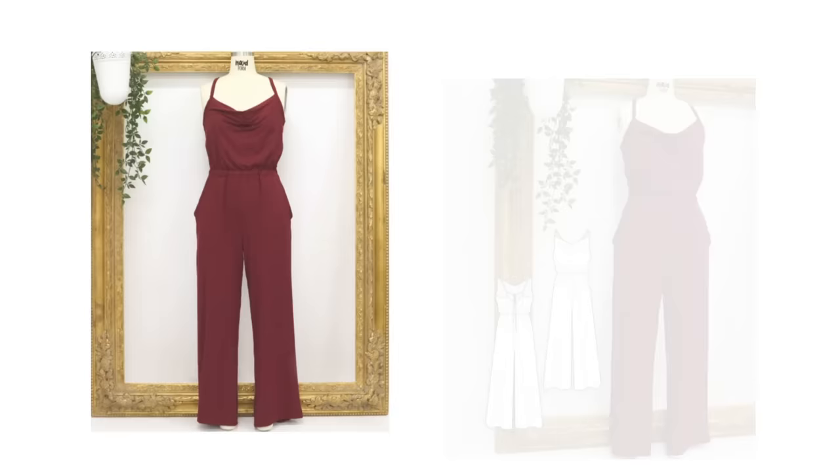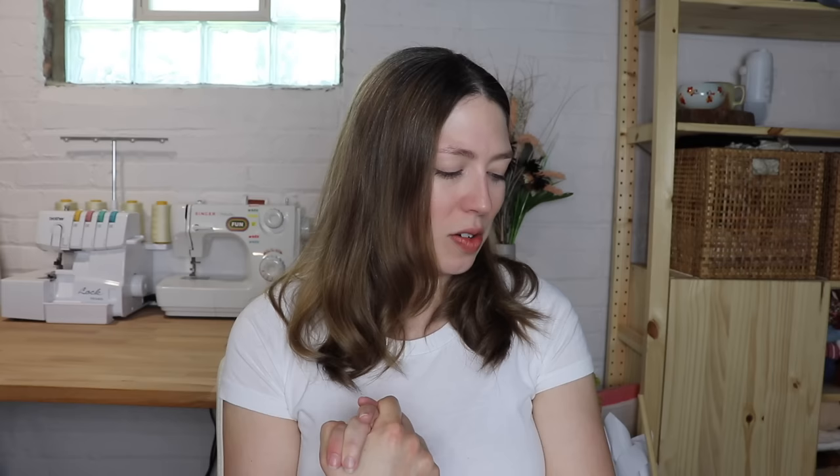Next I wanted to include the Luna Jumpsuit from Mood. This comes in sizes double zero to 32. It's a pretty, easy piece, especially with that back tie detail. You could shorten the legs to make it more of a romper. It's perfect for lounging around the house or you could easily cute it up if you're going somewhere.